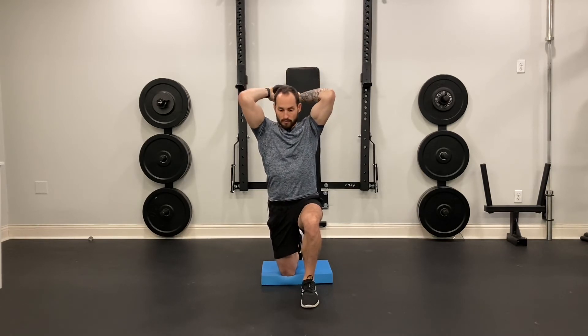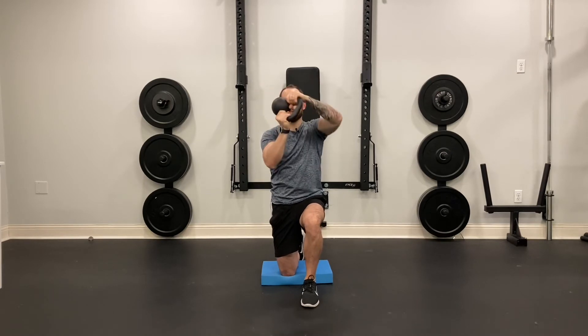From here, squeeze your glute, keep your abs nice and tight, and hold the kettlebell. What you want to do is create a circle with the kettlebell around your head, allowing the weight to pull you down into the range of motion that you want.